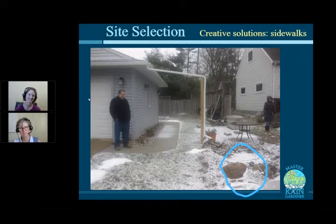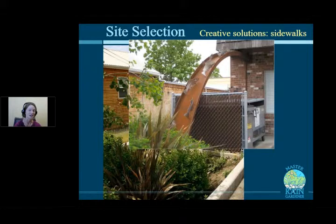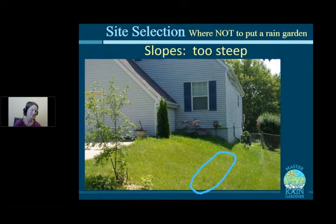In a creative example, an artist created a beautiful salmon sculpture that takes water from the roof into the rain garden — with salmon swimming uphill. It also hides a dumpster and transforms the view into a beautiful garden with sculpture. Use your imagination for how to convey water from house to rain garden — it doesn't have to be just a pipe.